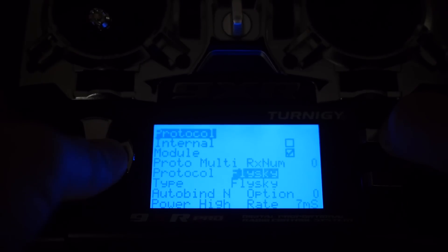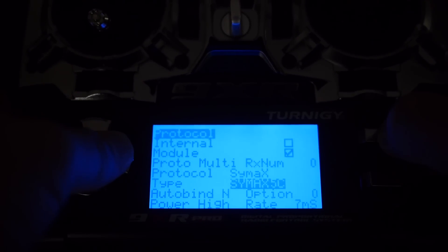When you have a transmitter like the Turnigy 9XR Pro with ERSky 9X firmware that supports the 4-in-1 module natively, you can select the protocols directly in the menu.